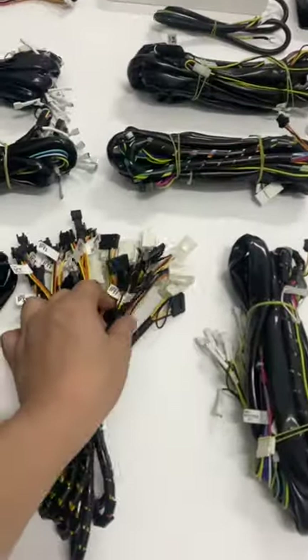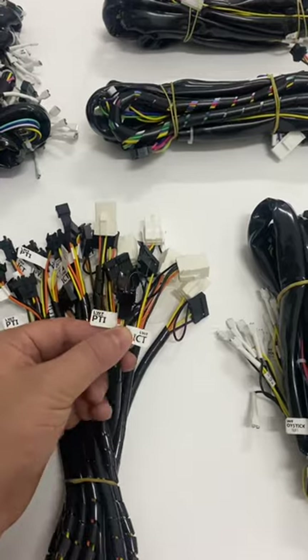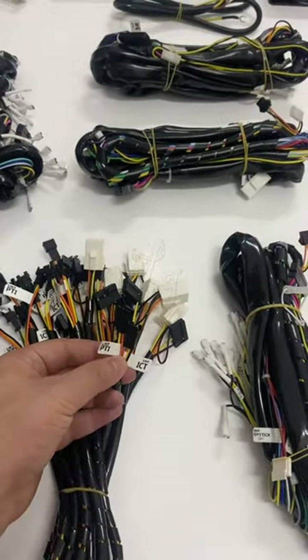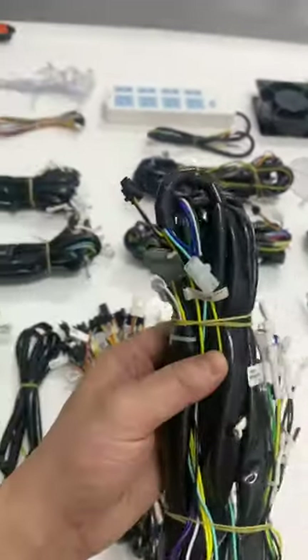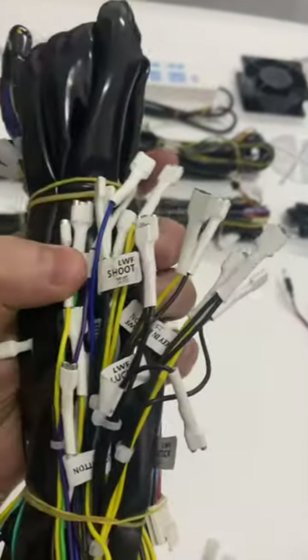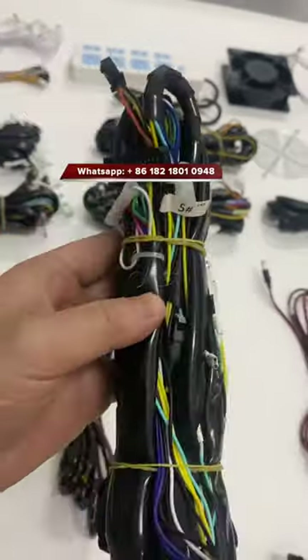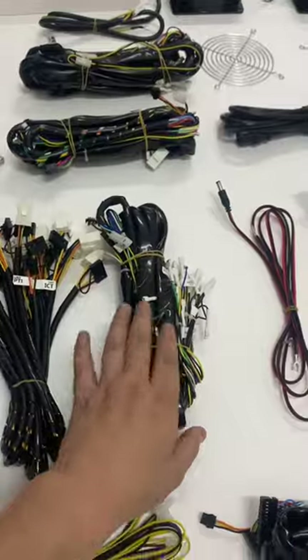Most people care about the bill acceptor connectors — there is a bill acceptor wire included. This harness is compatible with the JCM acceptor and also ICT. All the cables have labels on the harness, so you don't have to worry about how to connect everything. This is the standard size of this cable.